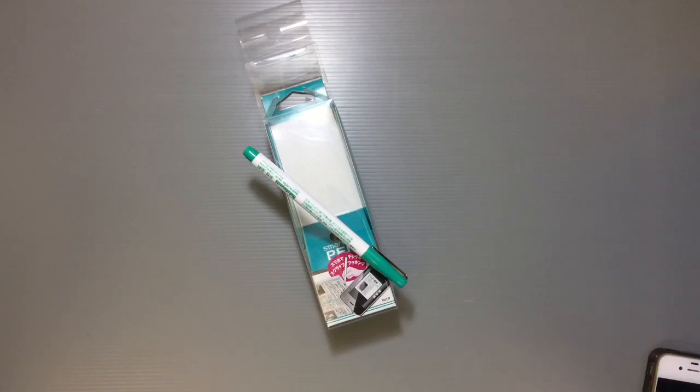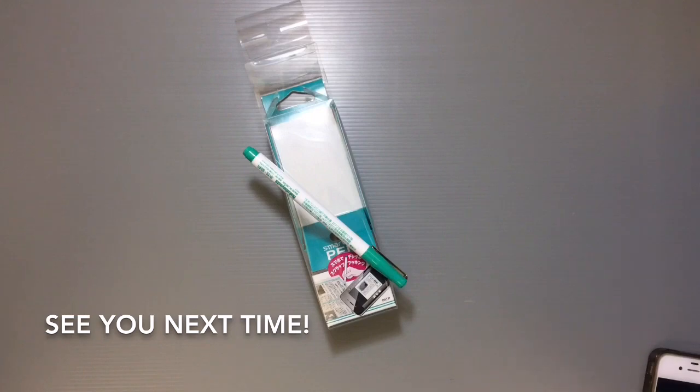I'd be curious to see what happens if your marker runs out and you try with just your own two-tipped pen — whether it would still read. That'd be interesting to test out. Anyway, I thought I'd give you guys a quick look at that, and I'll look for more fun things to share. Thanks so much for watching — see you all next time, bye!